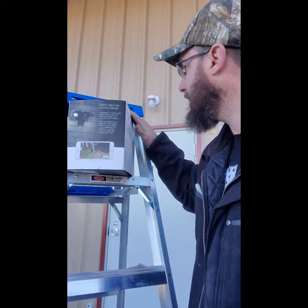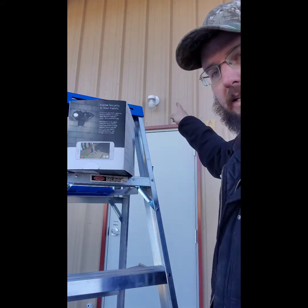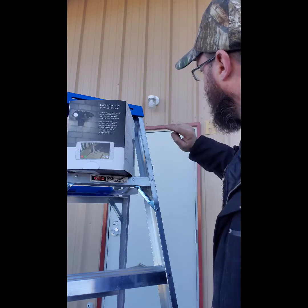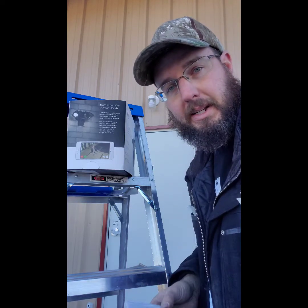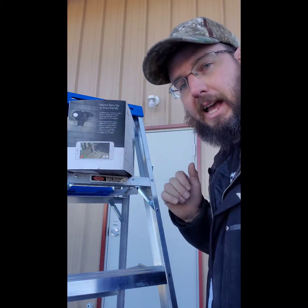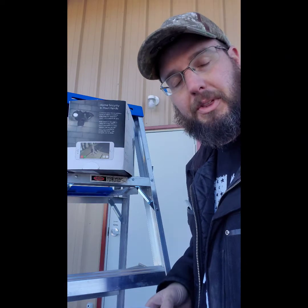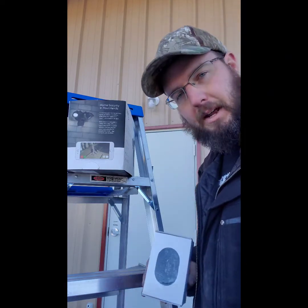This thing is about $200, it provides light, and it wires directly into the existing voltage at that light fixture. It'll provide LED lights and a camera along with sirens, a speaker, and many more things.